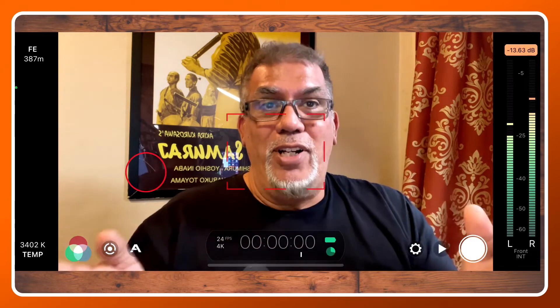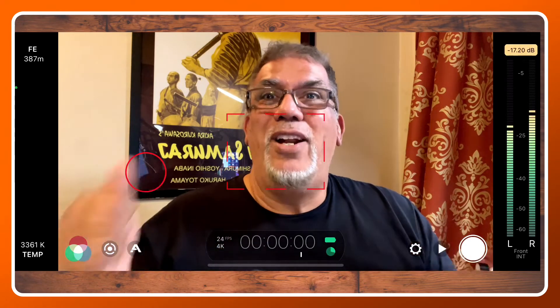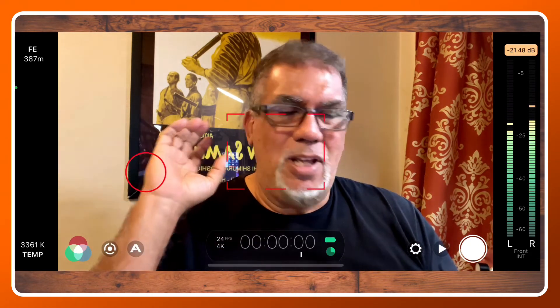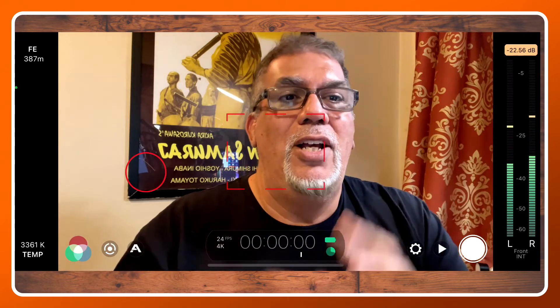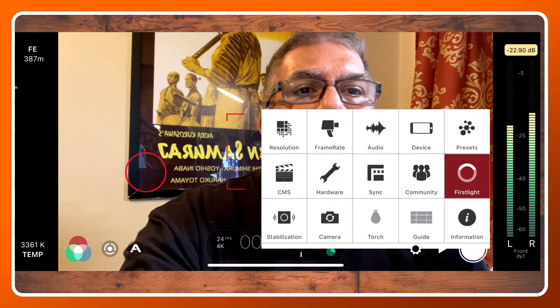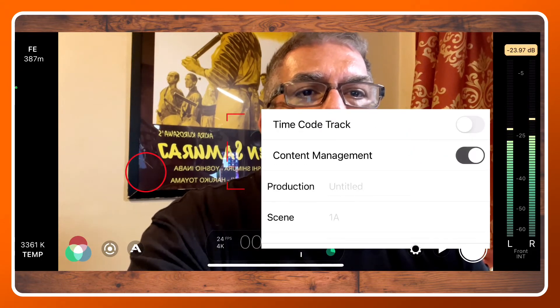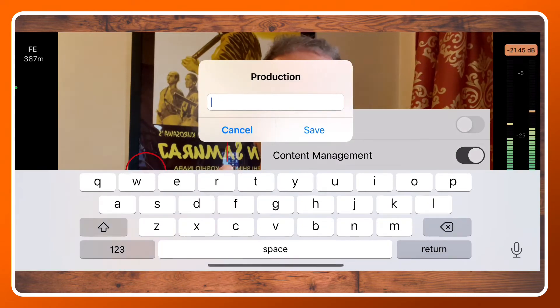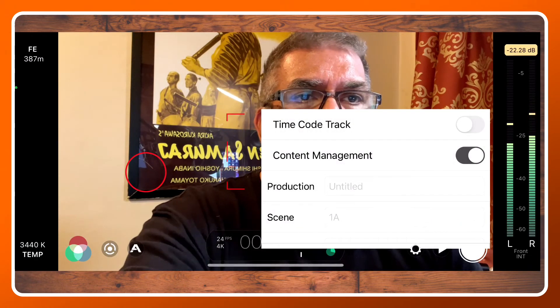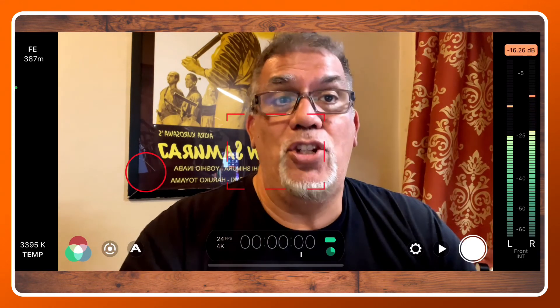Maybe it's especially useful for sporting events. If you have a really long football game, you don't want to stop and have just a billion clips, and then you don't remember which clips they are. The other thing, something we talked about in a previous lesson, is to go into the CMS area and do content management — then title it, like 'this is a Friday night football game,' maybe first quarter or whatever. You can put things in there so you have better names on your footage when you're done.